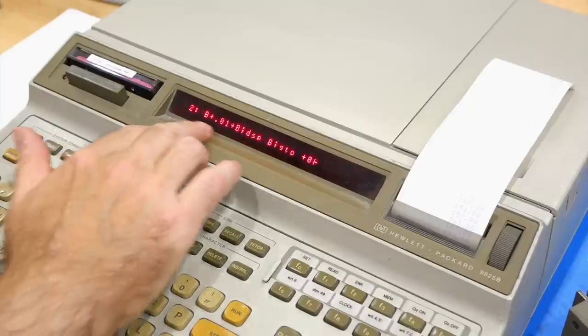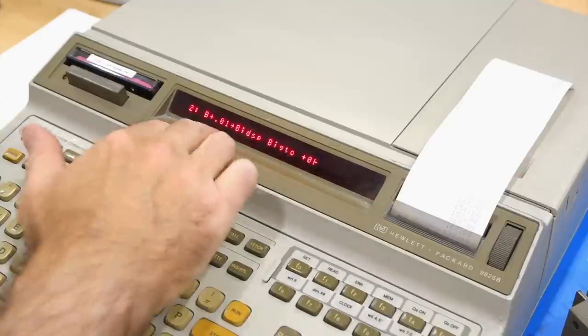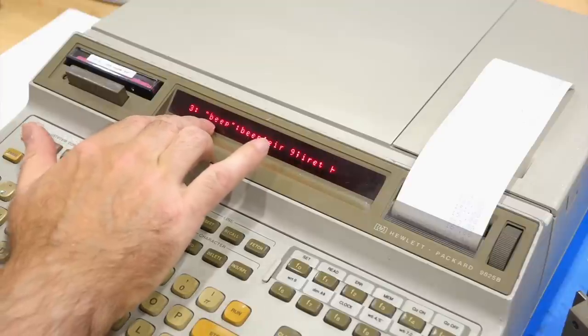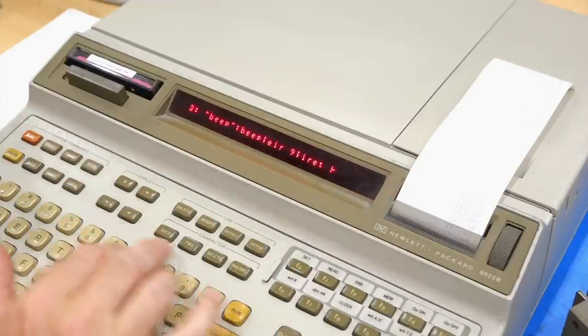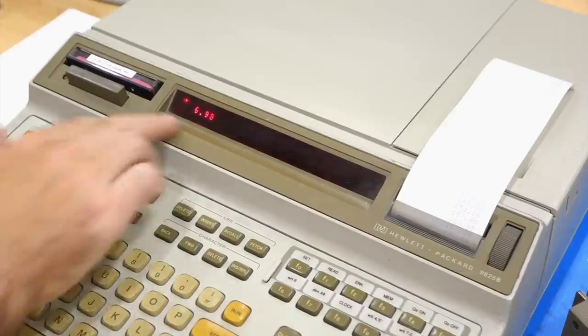Then there's a single-line loop just incrementing a number, displaying it, and going back to the same line. It's going to interrupt that count every second, go to the interrupt handler named 'beep,' which just beeps, and then reinstate the interrupt and return. So if you run that, we have our program running, and every second it gets interrupted — usually that would be for taking a measurement.